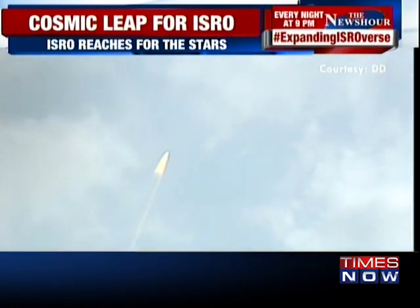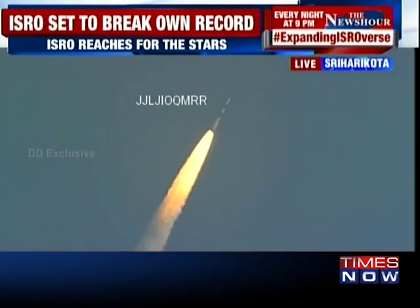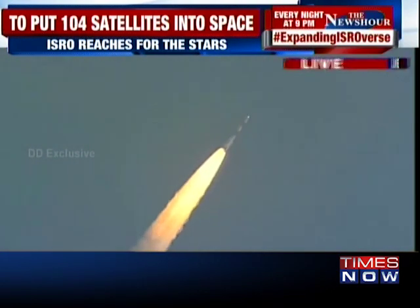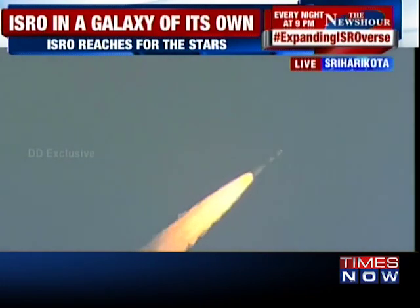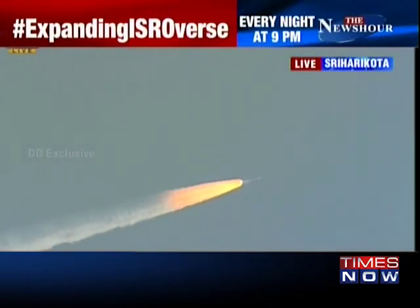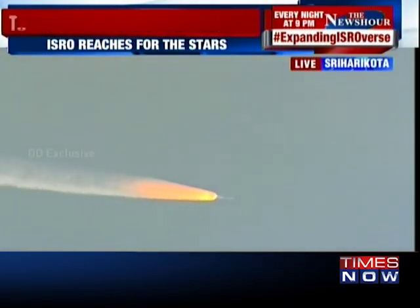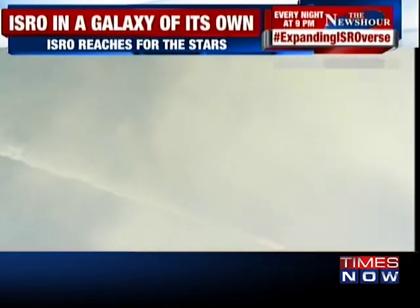Plus 25 seconds. Now all the six strap-ons are functioning and the atmosphere has successfully been negotiated.